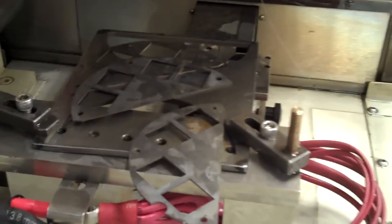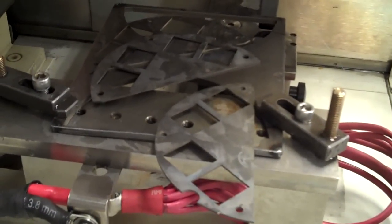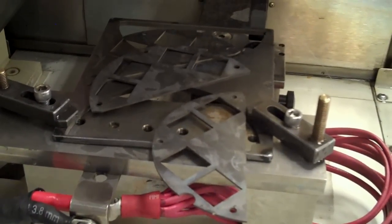The machine's finished running and there we have the three complete parts. Total run time was about an hour and a half for three parts — so that was pretty good.